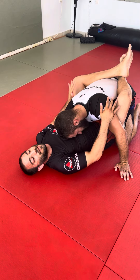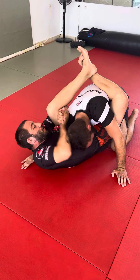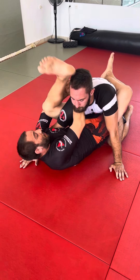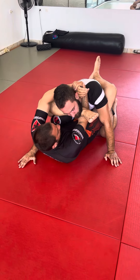I break him down, he has his hands on the mat, boom, immediately, we go here, loop around, and then I start flipping this leg over. I can always, always go for the go-go clinch.